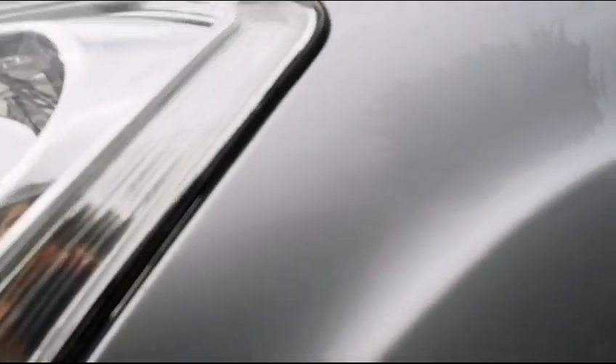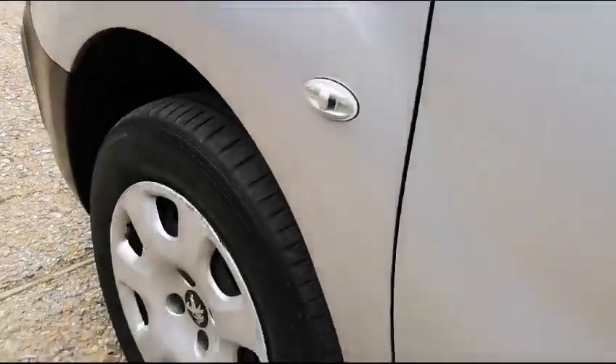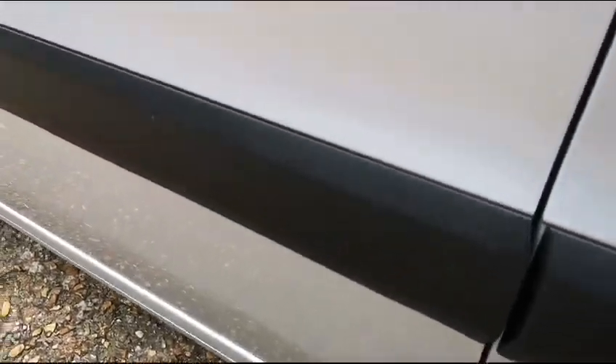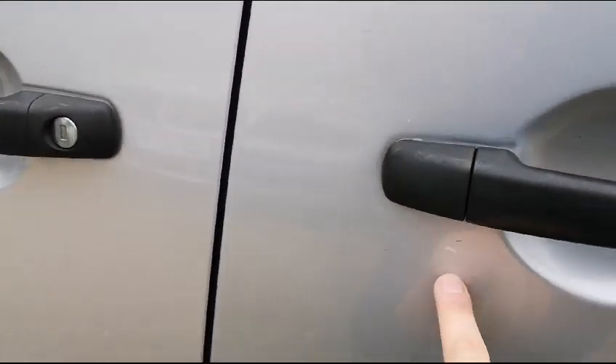Now coming up and over this wheel, you do have some more scratches here as you can see, and then one just in the back there as well. Coming up and over you've got some around here as well, a chip up there and a chip down here. Now the second wheel there, onto this passenger door here — some chipping under the handle and some scratches here, over here on the sliding door as well.